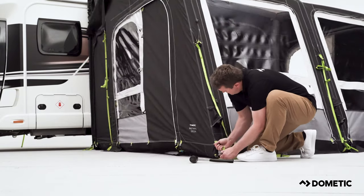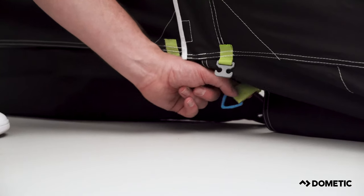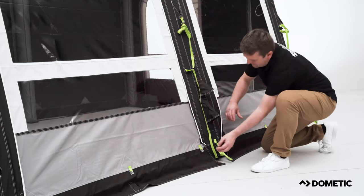Fix the front two corners using the adjustable webbing strap and tension the inside panels by pulling away from the vehicle. Next, peg the blue triangles located down either side of the awning. If the triangles are not flush to the floor, you may need to push the center legs in to help.